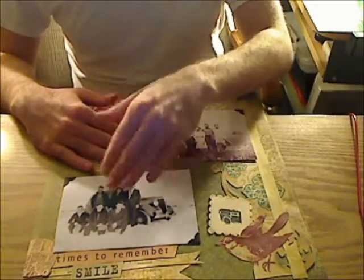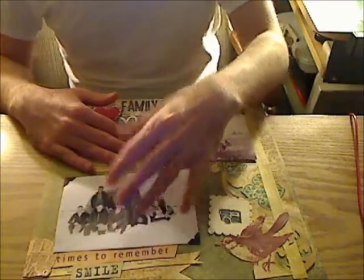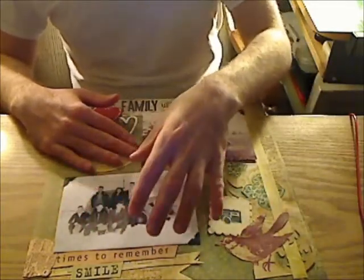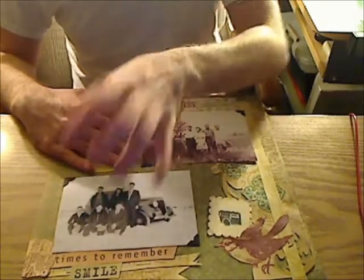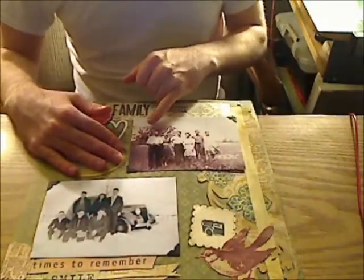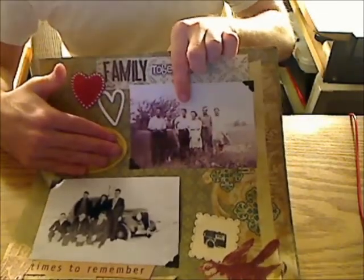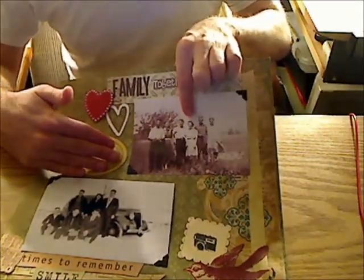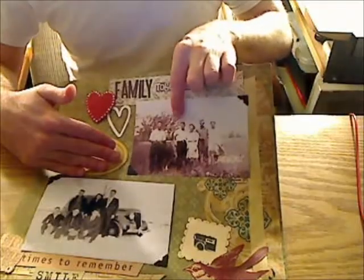His stepmother didn't really care for my grandfather and his other siblings because these six kids were from their dad's first wife — so she didn't really care for them. These are my grandparents right here — you can't really see it, but these two are my grandparents. This is my grandfather's older brother, and my grandmother's sister — these two were also married. My grandmother and her sister married the two Thomas boys, which was my great-uncle and my grandfather.